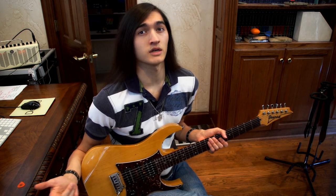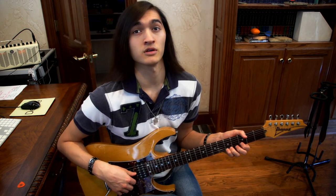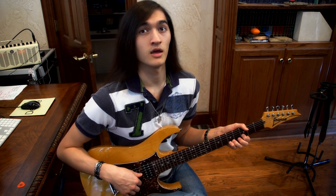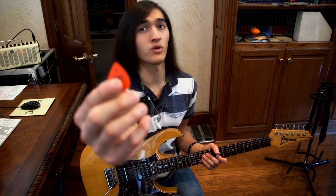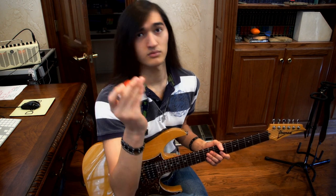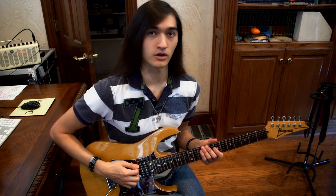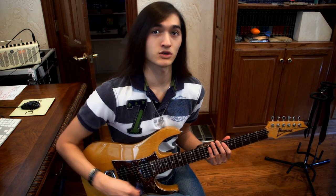If you play on 11 gauge strings, it'll get pretty difficult to make it sound right, unless you have really high action. A good pick would probably be a really thin pick with a sharp point — I'll use Tortex 3s, and yes, there's a hole in the middle of this thing. Really thin to get that sound. Alright, let's get to it.